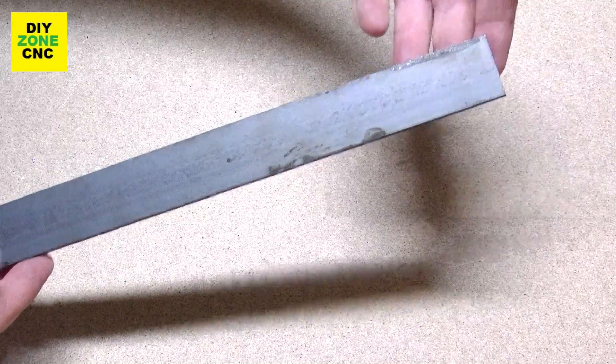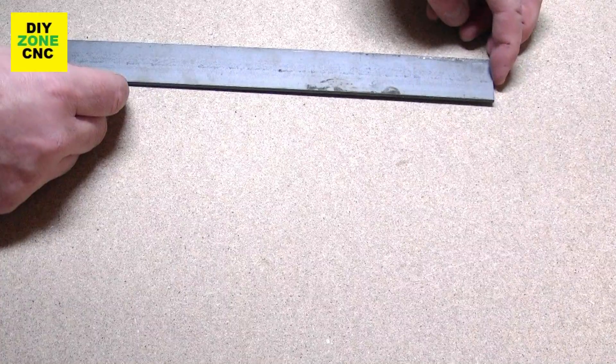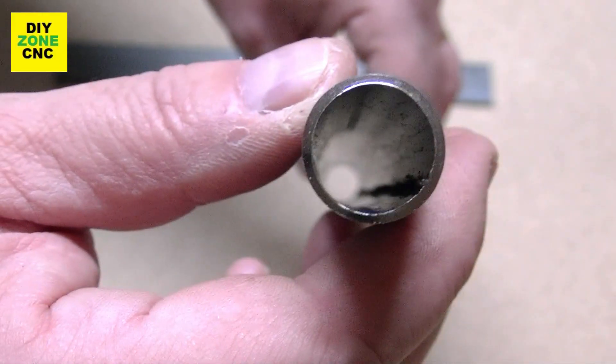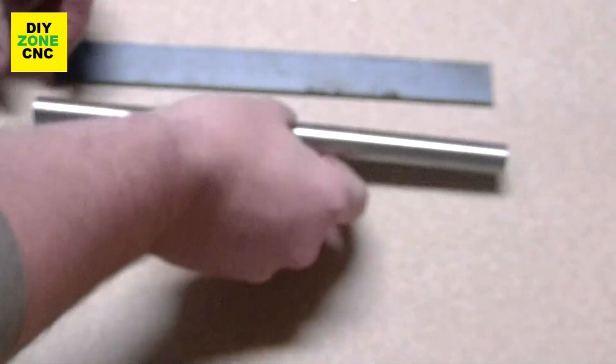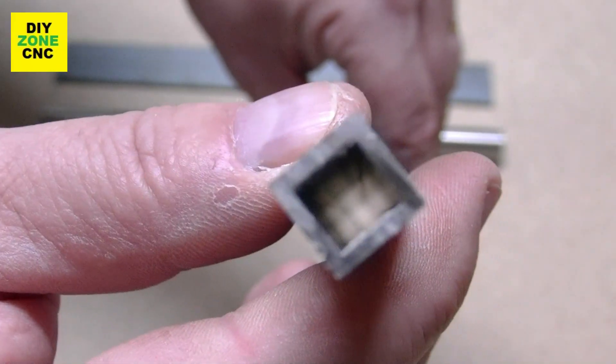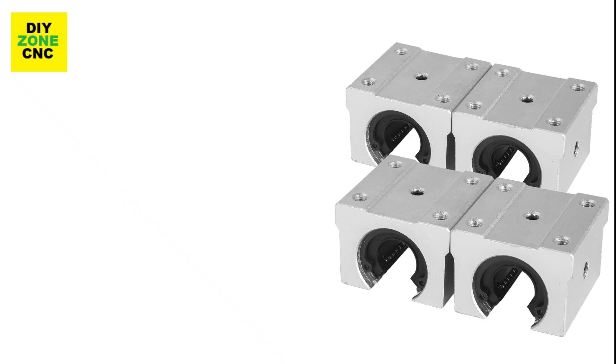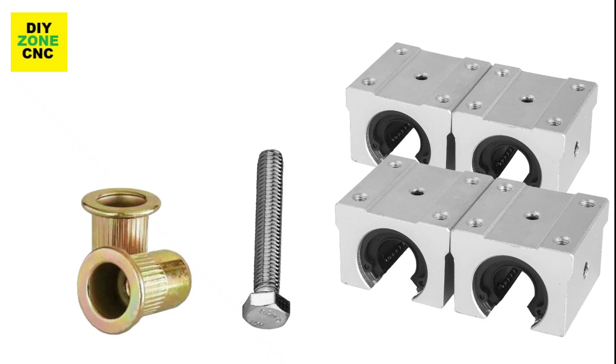The materials you need are a metal strip 30mm wide and 3mm thick, an aluminium tube with 20mm in diameter, a square centimeter aluminium tube, 4 20mm rail blocks, rivnuts, M4 bolts, spacers and nuts.